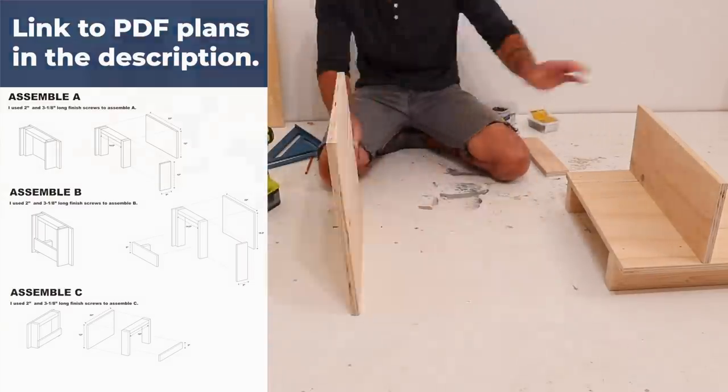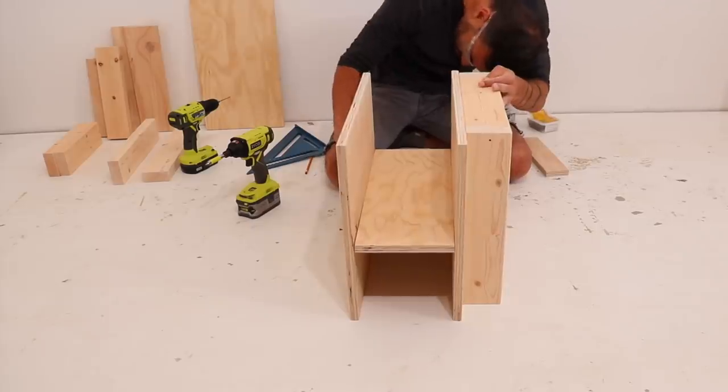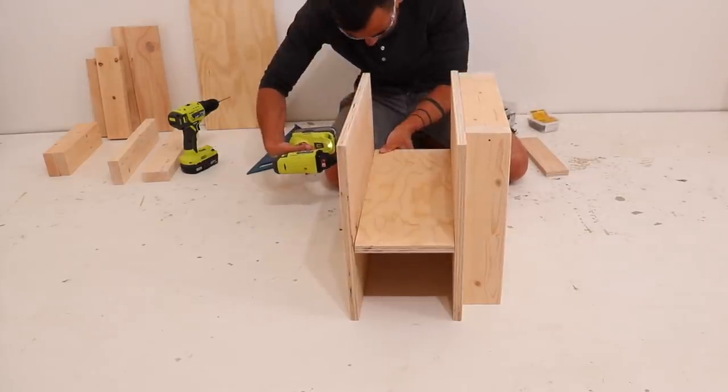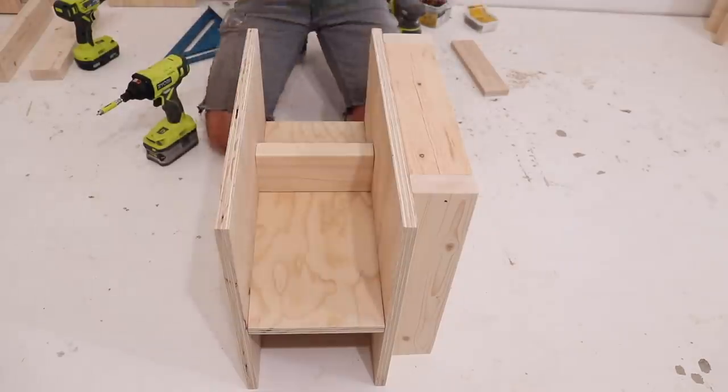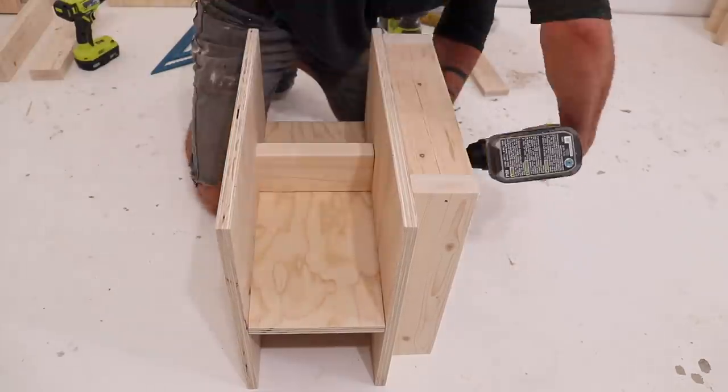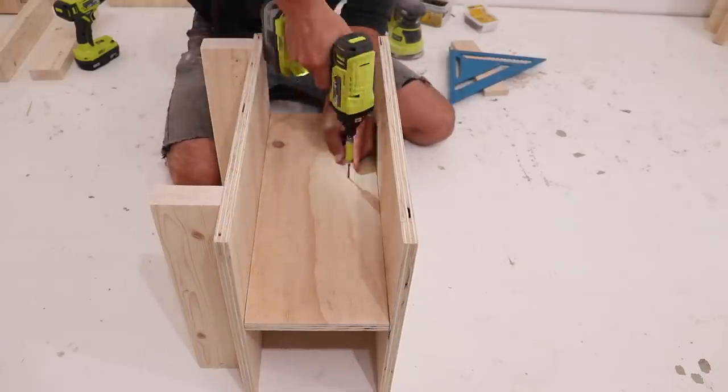This piece of plywood is going to serve as a shelf that separates the space between my angle grinder and my orbital sander. It's plenty strong as is with the plywood-to-plywood connections, but I added in another short piece of 2x4 just to reinforce it.